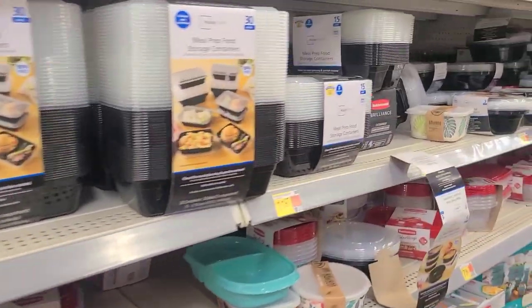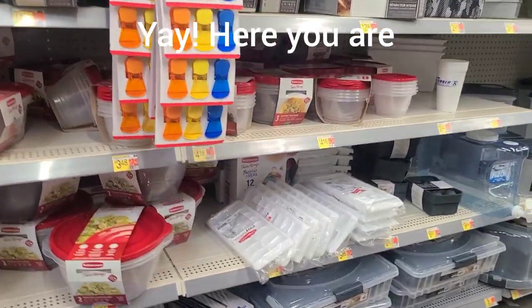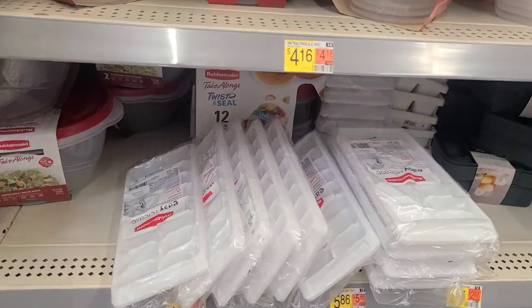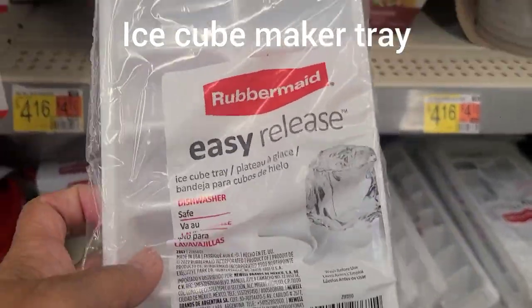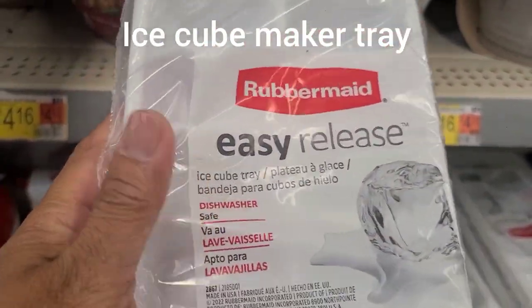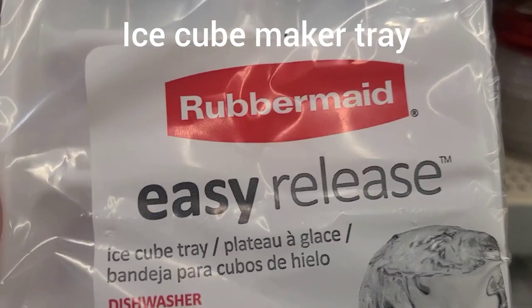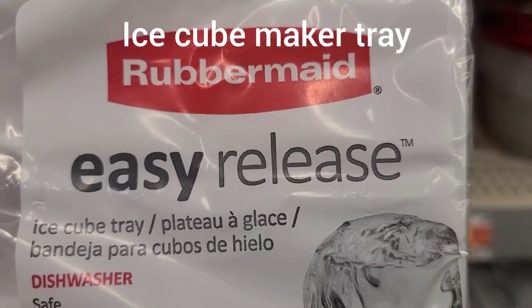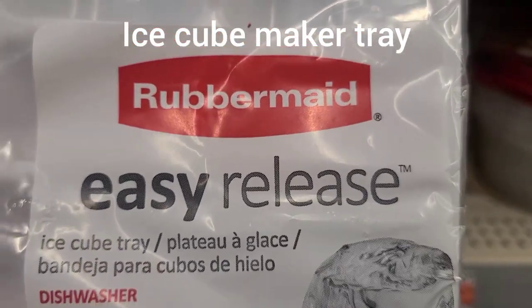Let's look, guys! Here we are — looking, looking, looking. Oh look, I found it! Look at that. I found it — it says 'easy release.' That's what I need. I don't want to force my wrist to take the ice off, so easy release will work. What do you think? We found it! After this, we're going to go get some groceries from another store.